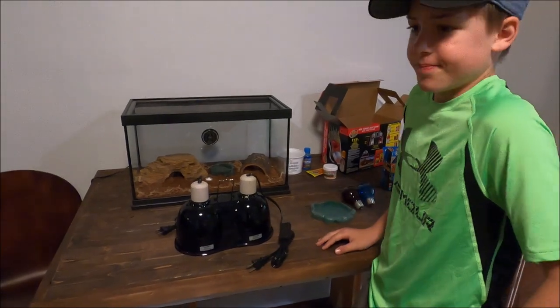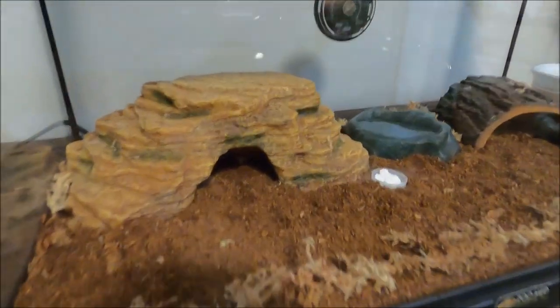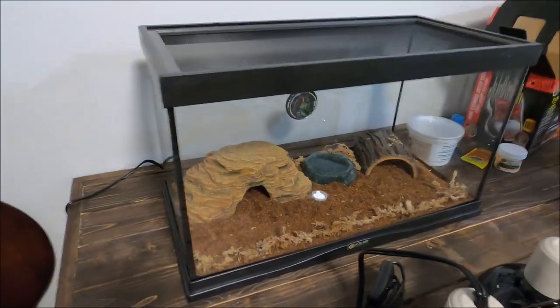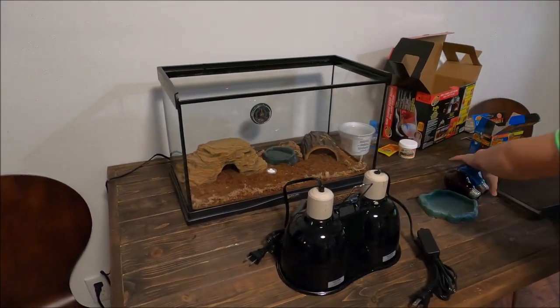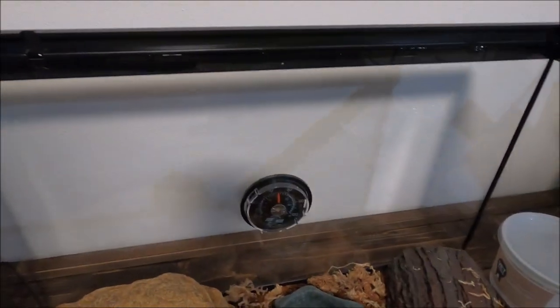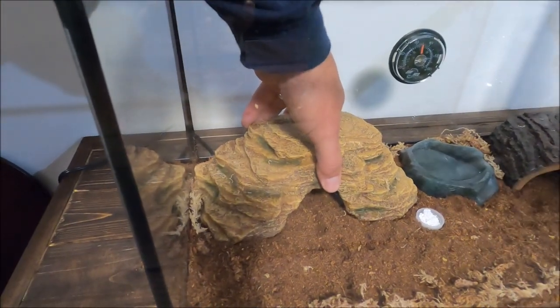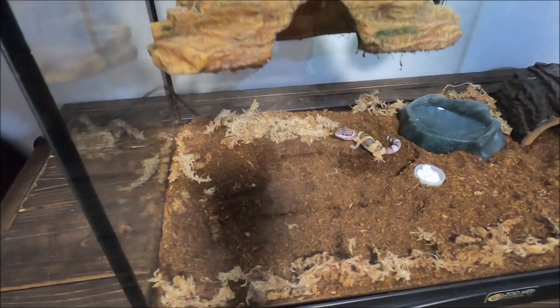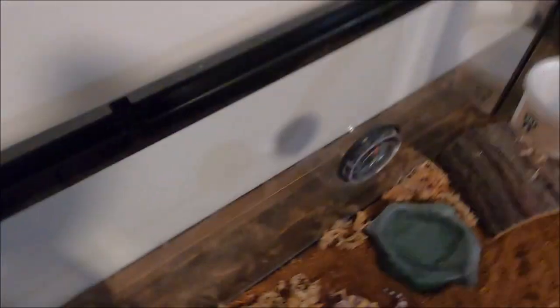Stay tuned — the next video will show progress on how everything is going. He or she is hiding out in there now. People watching leopard gecko videos want to see the leopard gecko, so let's take a peek. The temperature in there is 70°F right now — it should be higher, and we're working on that. The heat pad is doing its job. Let's lift the hide — there he is.